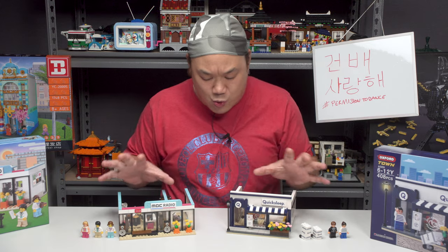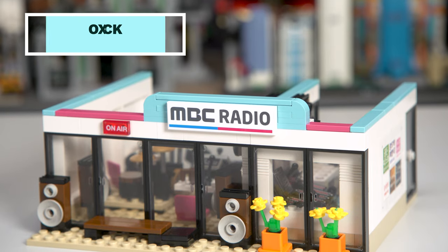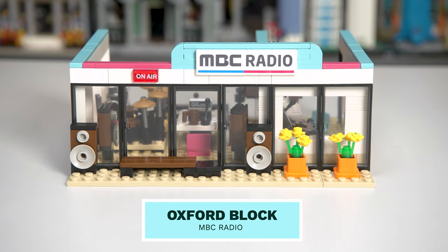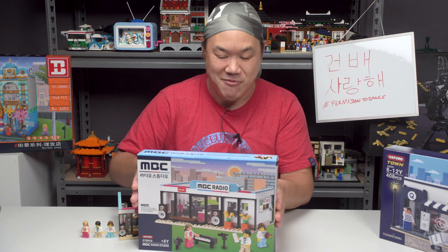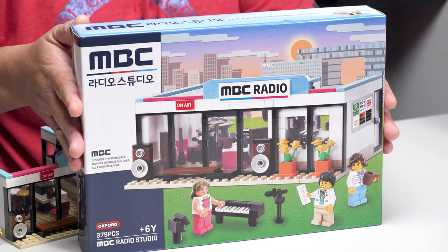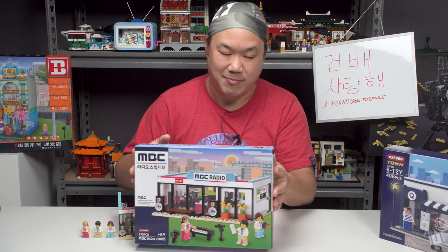Which one are we going to look at first? Are we going to go to sleep, or are we going to stay up and go to the radio station? Let's go to the radio station. So this is Oxford Block's MBC Radio. No model number. 379 pieces. Here is the beautiful box for you. I can't find the instructions — I'm moving so much stuff in the office, I misplaced it somewhere. If you have Oxford Block, you already know the instructions are very, very good. This is the MBC Radio Box, designed by MBC Radio Station, which is the second radio station ever in South Korea.